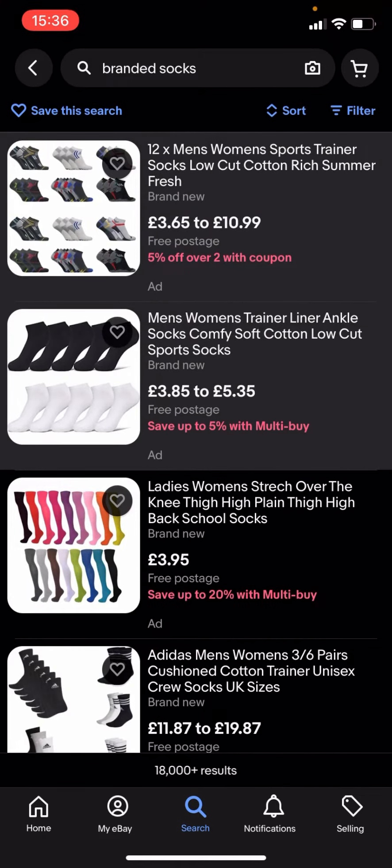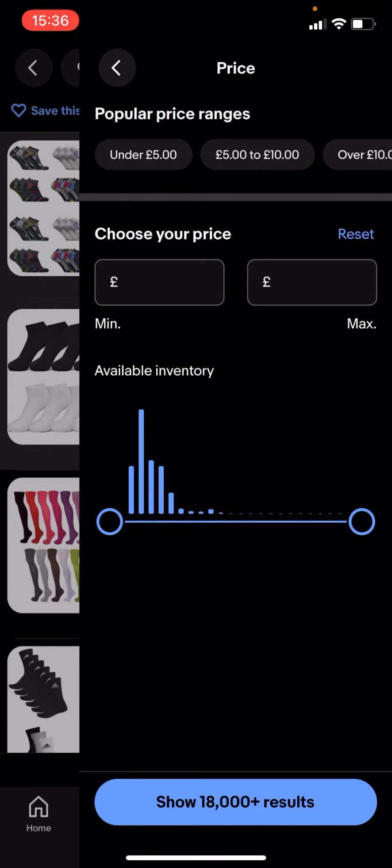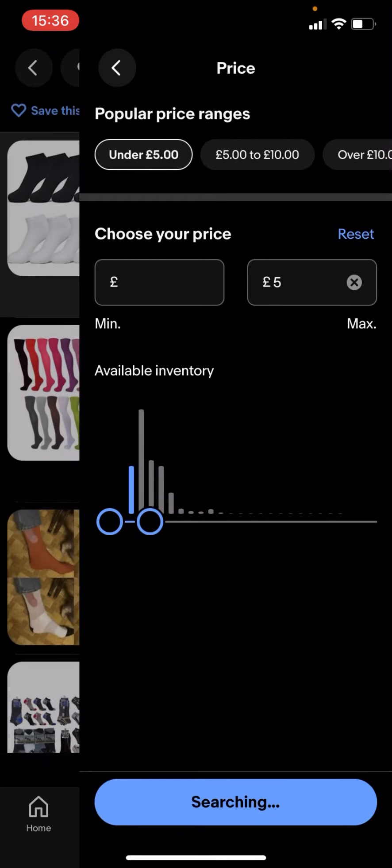But there is a way that you can search for very cheap socks that are branded. You're going to have to go on filter in the top right hand corner, then click on price. You can adjust this bar to go anywhere that you want, so I'm going to drag it along to the left to £5.